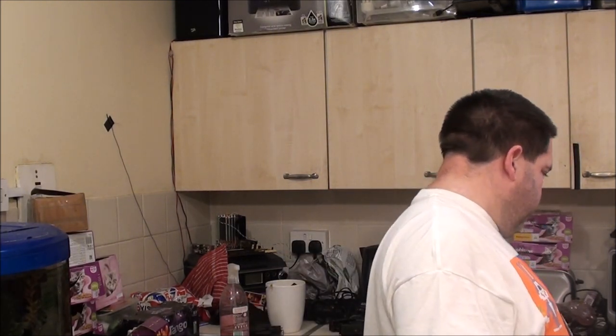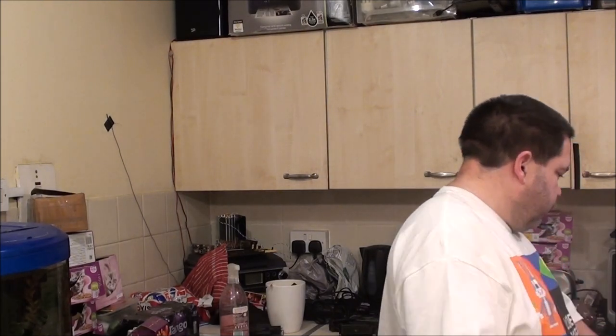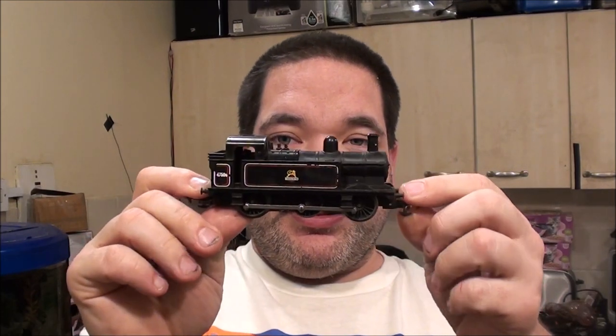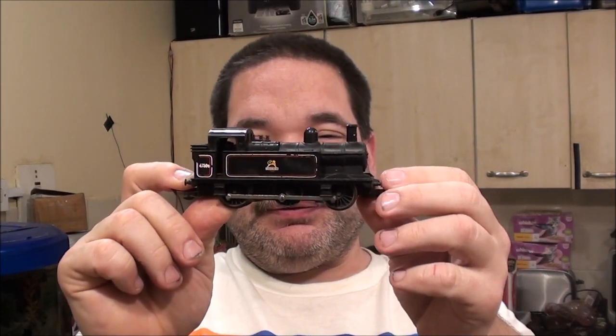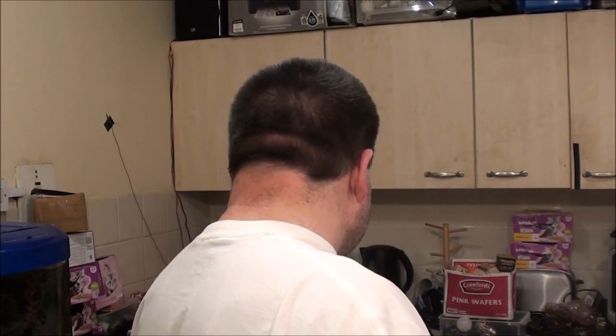I guess 0-6-0s would be next. The first one is the old Triang Jinty. Absolutely adore this thing. This is the early version - I've got three later versions over here as well. I really do like that one. It's a very robust, almost bulletproof little model.